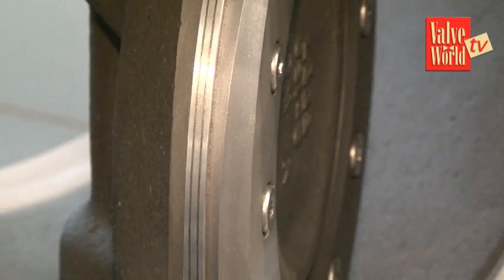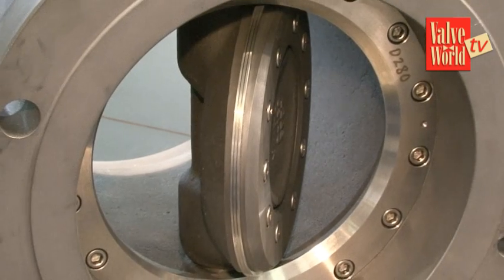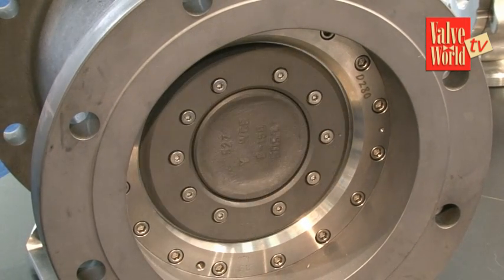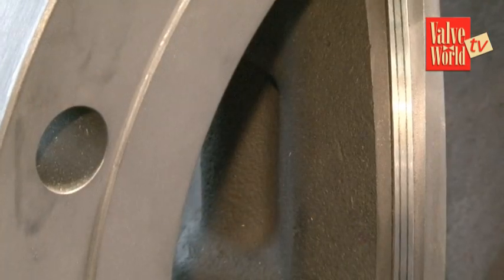Looking inside this valve, I noticed the seat ring was actually bolted in place. Why have you done that? Most commonly in these kinds of valves the seat is integral — cast into the body and machined. But if you have an integral seat, it's impossible to repair in the field. You need to remove the valve and send it to a factory, and you can't do it locally because the seat shape is so sophisticated that it can only be repaired with special tools.